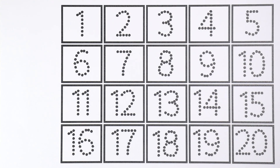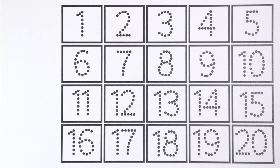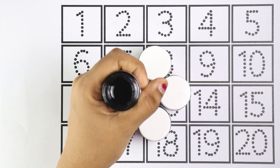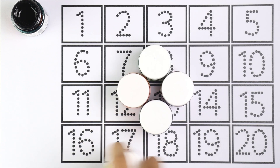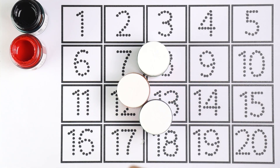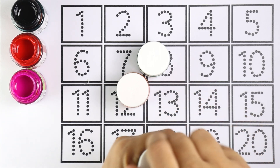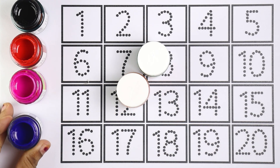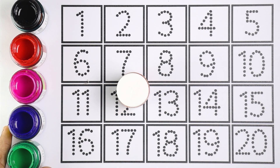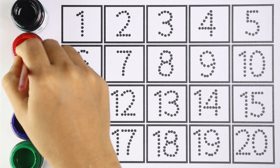Hello guys, welcome to my channel! Today let's learn how to write numbers one, two, three, four, five — all the way from one to twenty. Let's start with colors: black color, red color, pink color, blue color, green color, and orange color.